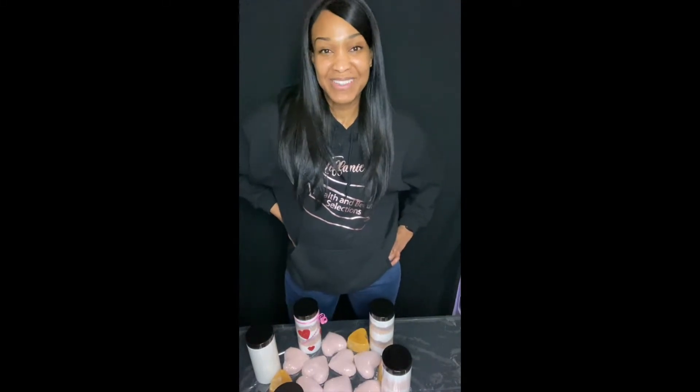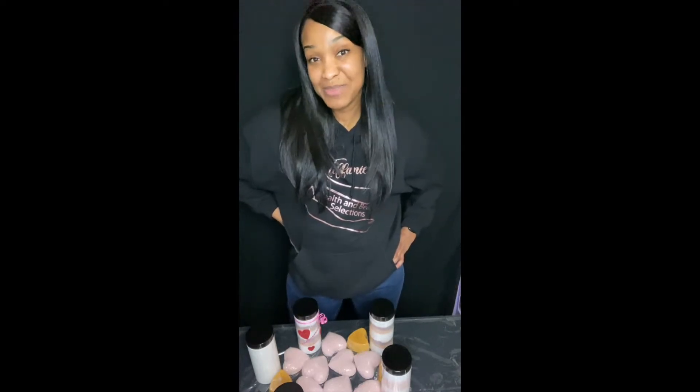Hello everyone, welcome to my channel. My name is Tiffany and today I'm going to be showing you how to make a few of the products that I sell on my website.